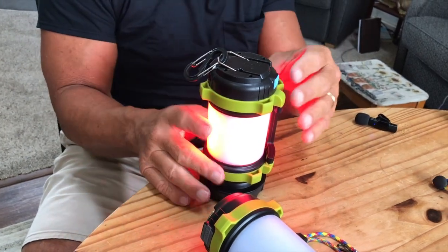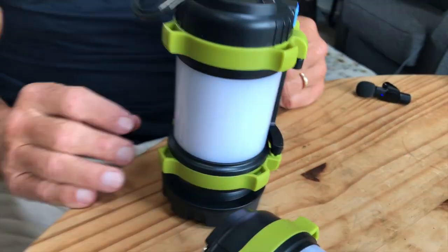And then if I wanted to, I could have a red light, kind of like a signal. Or I push it one more time, and now we have a flashing red signal — so if you were in a distress situation, you could use this.